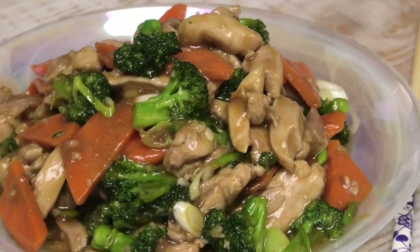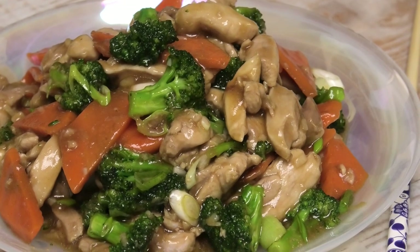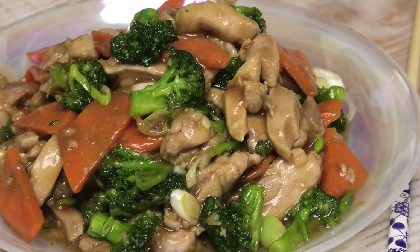And there you have it — my recipe for chicken and broccoli, a very easy simple recipe and I'm sure you'll have all of the ingredients in your pantry. If you give this a try, comment down below and let me know what you think. You can also use shrimp, tofu, pork, or beef as a substitute in this recipe.